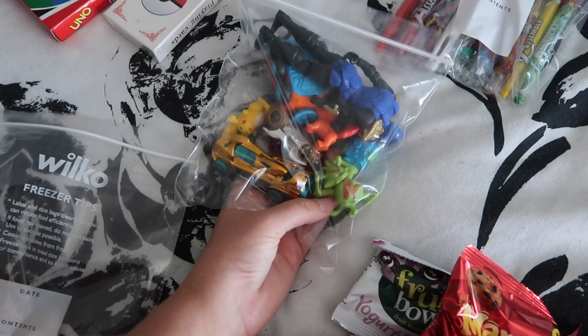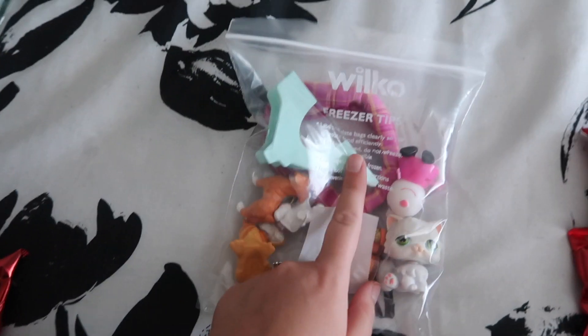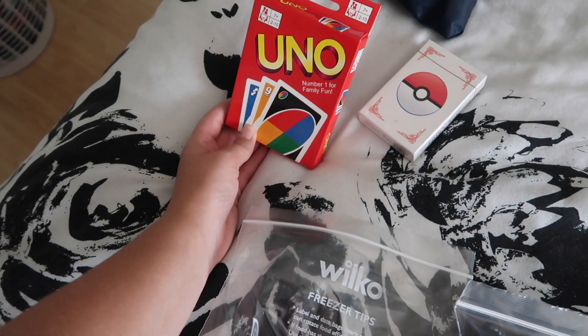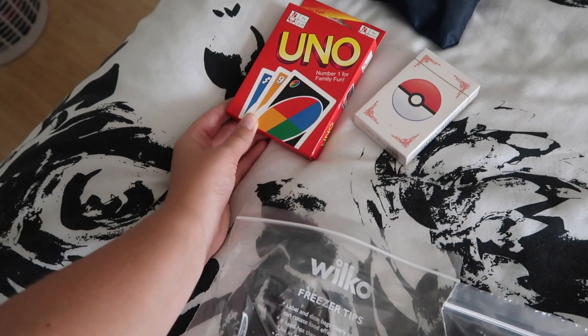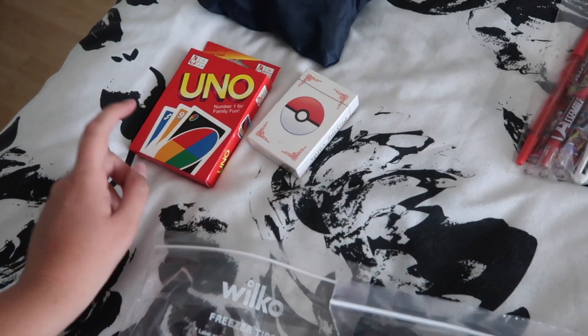Miles has got a bag of goodies - just little action figures I found in his junk drawer. Ella's really into animals so I picked up some of their favourite animals for her, so they've both got something to do on the plane. Miles is getting into games lately - we tried him out with Uno a couple of weeks ago and he loved it, so I've hidden them away so he doesn't ruin them before the trip.